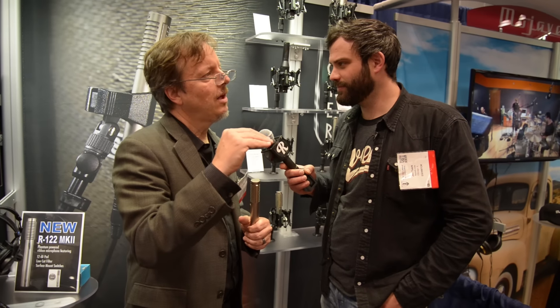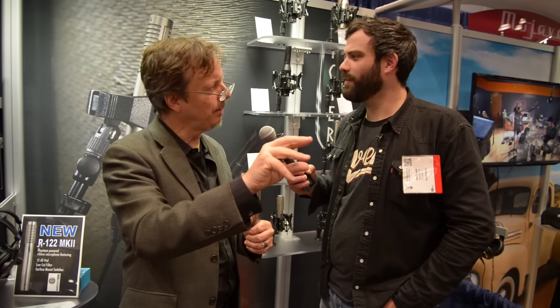You get a very natural representation of the snare and the toms. And your cymbals sound really good, but so natural that if you want a little more action for rock and roll, just open up your highs — like 8K or 10K — and you get a little bit more punch out of the cymbals. But it doesn't change the rest of the kit; you still get a lot of meat there.